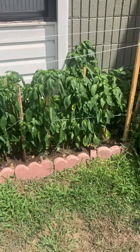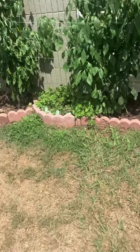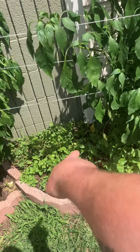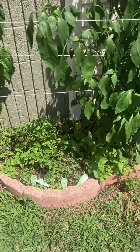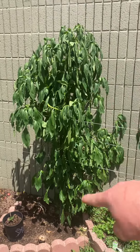It's just now getting to be 100 degrees outside. There's lemon balm, peppermint, spearmint, mint, lemon balm. That's banana peppers, that's banana peppers.